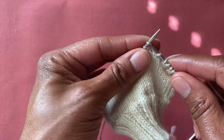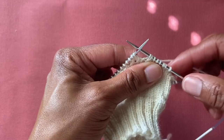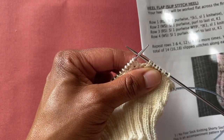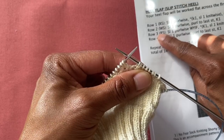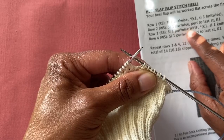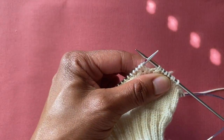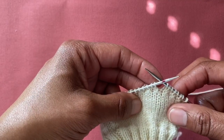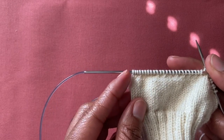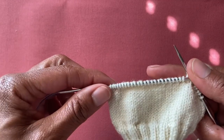You're going to be repeating rows three and four. Row three again begins with a slip one purlwise with the yarn in the front. I'm going to do a couple more rows of the heel flap to show you what the edge stitches look like, and then I'll show you the completed heel flap.